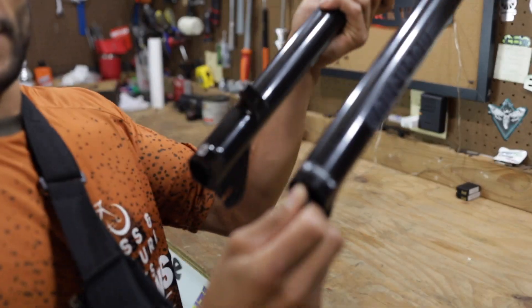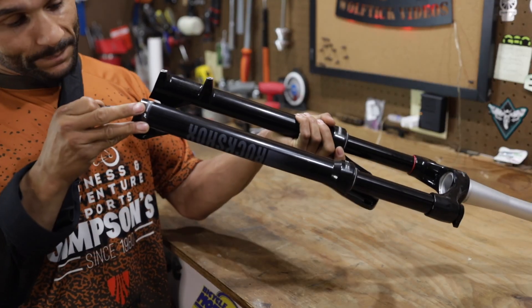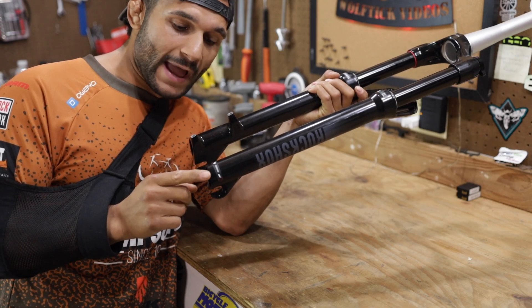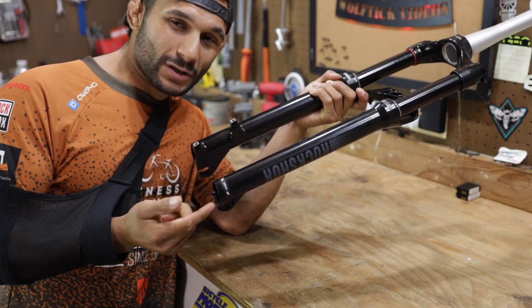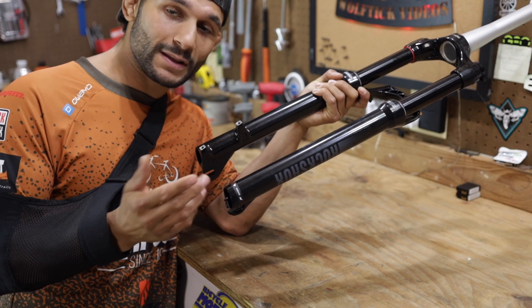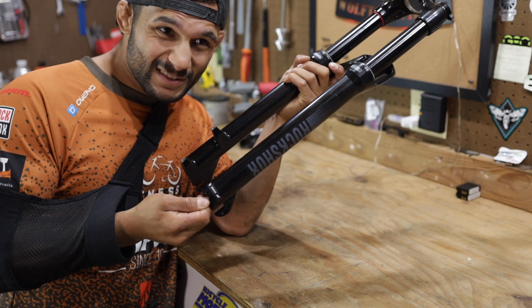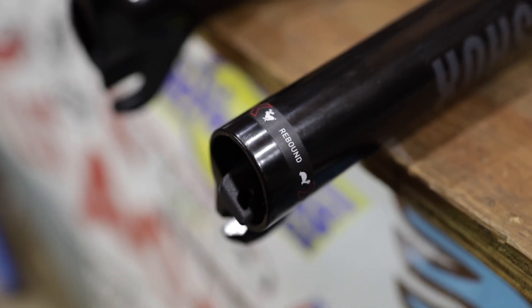It does have the rebound key. I used to not like these because I thought they'd fall out on the trail, but I accidentally left one in and now I just leave them in - they don't fall out and it's actually a pretty cool design. As for clicks of rebound, there are five clicks - similar to the Silver. It's got a 42 millimeter offset and 120 millimeters of travel for a 27.5 wheel.